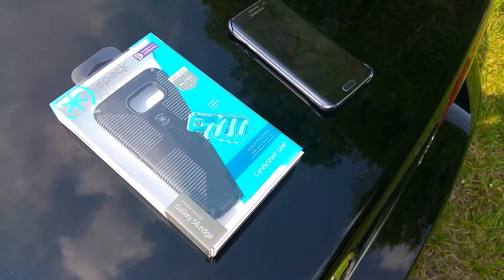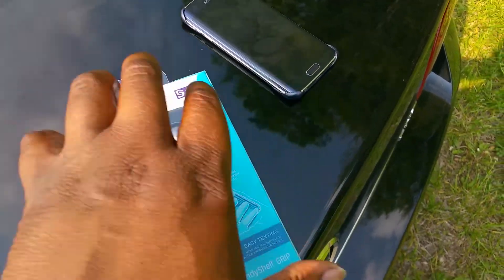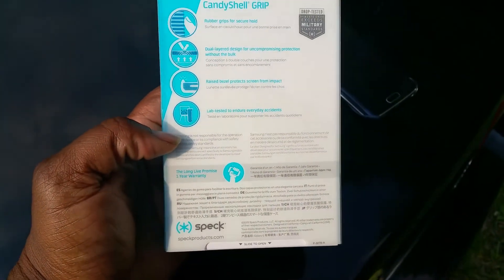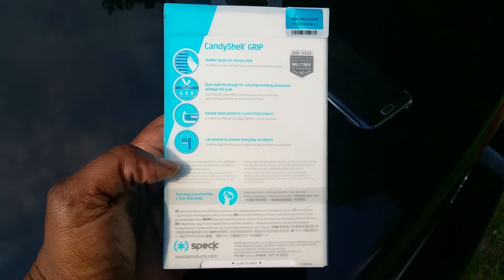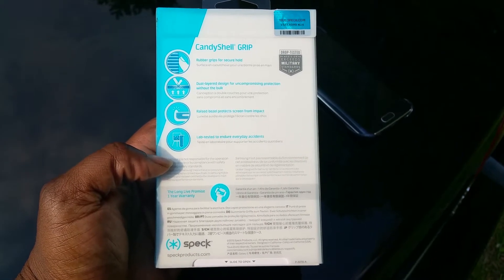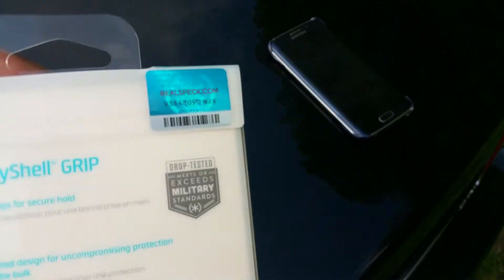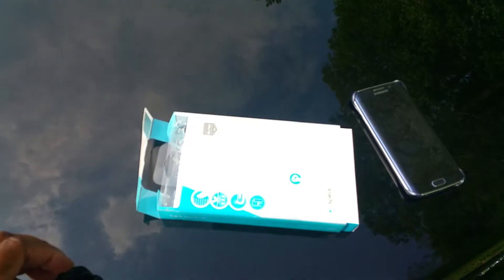The grip is very nice. The S6 Edge is a slim phone, kind of a slippery phone, so this will really come in handy. On the back you've got rubber grips for secure hold, dual layer design for uncompromising protection without the bulk, raised bezel to protect the screen from impact, lab tested to endure everyday incidents.